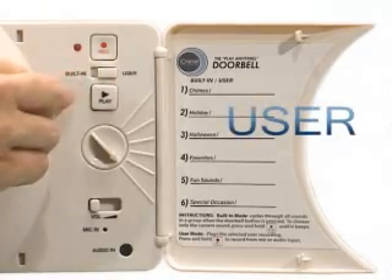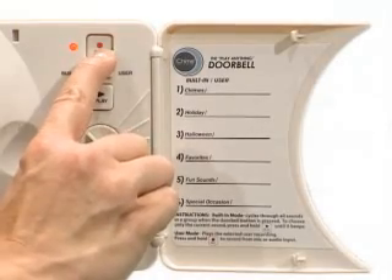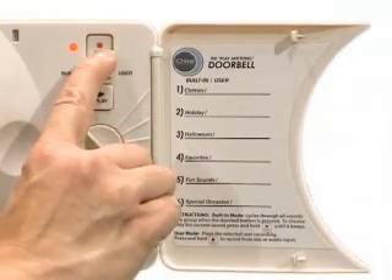There's almost 60 seconds of recording time, which is shared between all six locations. It's easy to record your own sound. Just switch to user and select one of the six locations. The microphone is under the volume switch. Press and hold the record button and speak or play audio into the microphone while the red light is on.